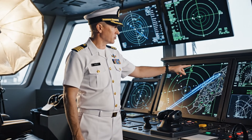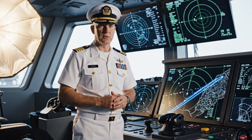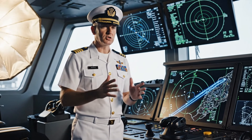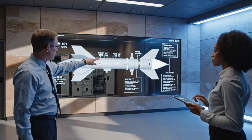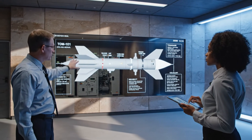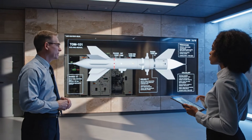The long-range precision strike trajectory confirms engagement within the specified window. This ensures complete neutralization of the target. As you can see on the main display, the guidance system here in the nose cone allows for precision targeting up to 1,150 nautical miles.